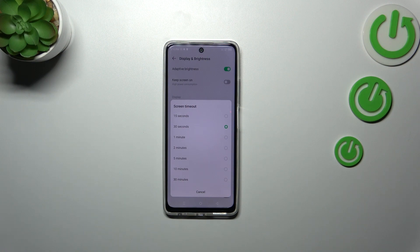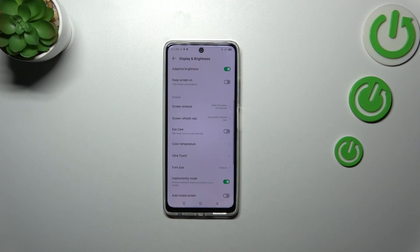Here we've got some options to choose from. Relatively short options are at the top, and further down we've got longer ones — like even 30 minutes. All we have to do is tap the option we'd like to use. I'll pick five minutes, and as you can see it is immediately shown right here.